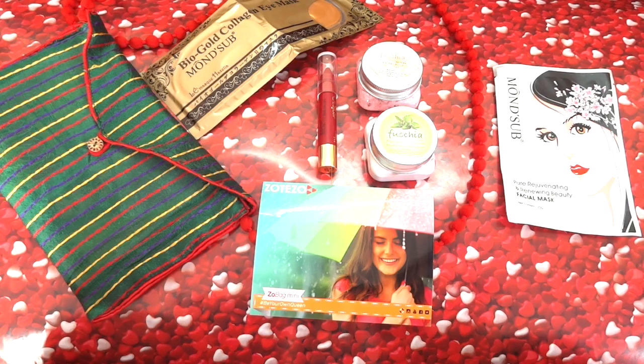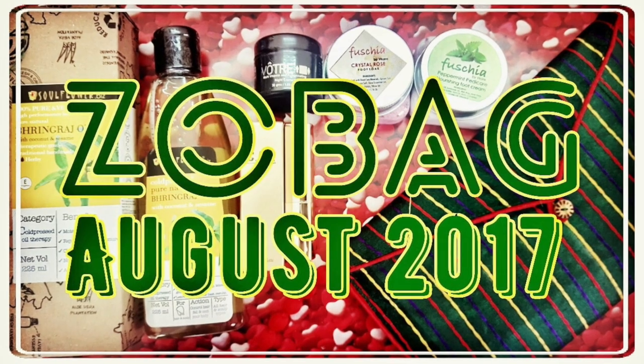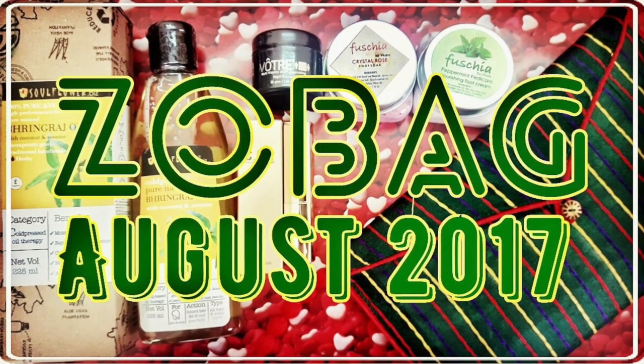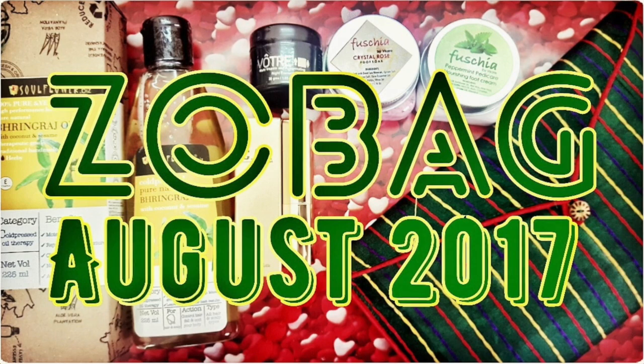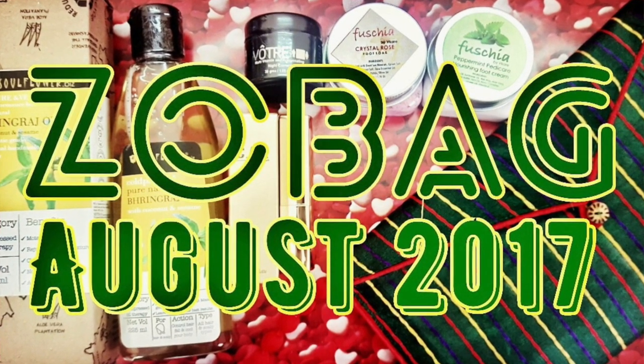Apart from the giveaway, if you like this bag, I would suggest you grab it before it gets sold out like last month. The link to buy is displayed on screen and mentioned in the description box below — you can see all the Zobags available for purchase there. And if you win the giveaway, it's going to be a bonus. The review for the Zobag will be up on my channel soon — it has a full-sized lipstick and some premium products from luxury brands, so make sure you check that out too.